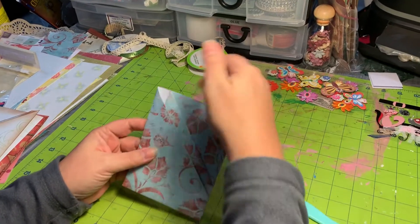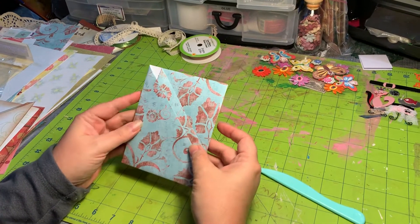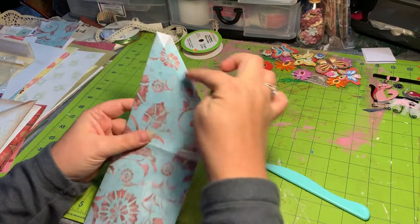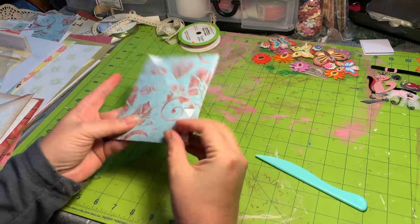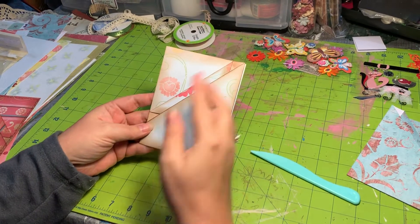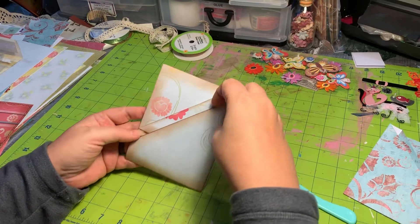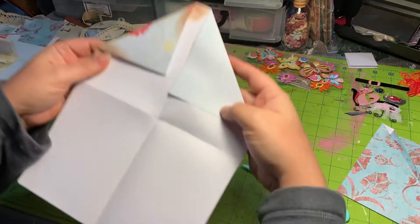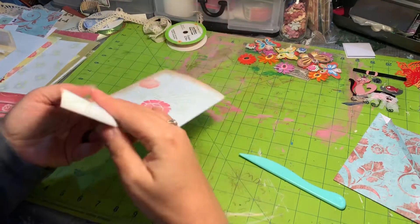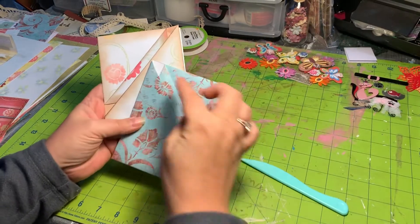You have one pocket here, one here, and then you can have your tuck wherever you would like. What I did at this point is I went and inked all of my edges. Here's one I've done — the pockets are on the opposite side on this one — and I've just inked along the edges. When you open it up you'll notice I inked this area and this area as well, so that it didn't show the white that you can see in this one.